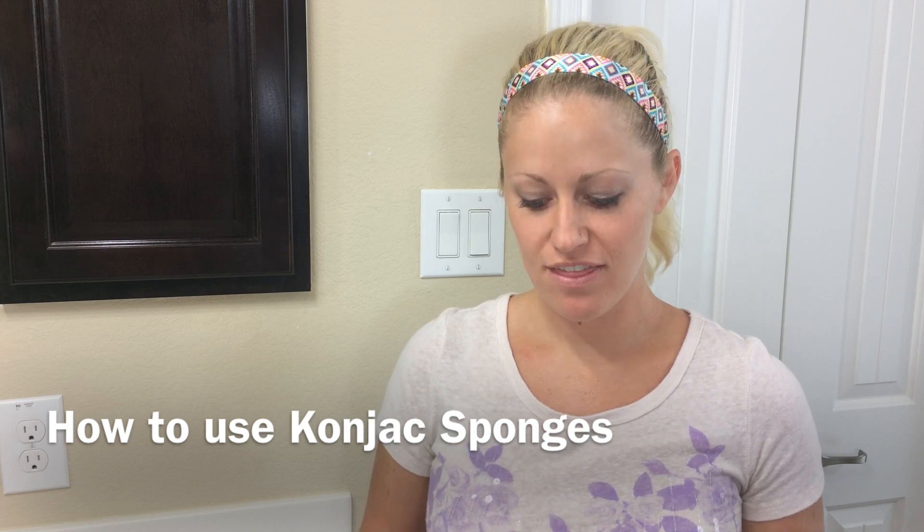Hi, I'm Danielle with Beauty by Earth. Today I want to talk to you about a product that I'm very excited about. They are konjac sponges — you can say konjac or konjac, either way is correct. These are exfoliating sponges for your face that remove dead skin cells, blackheads, dirt, and oil from your face.